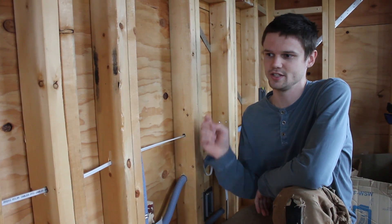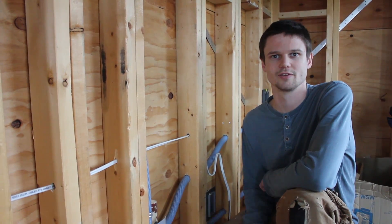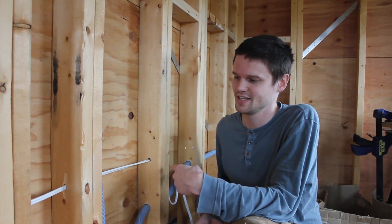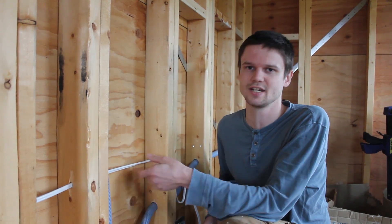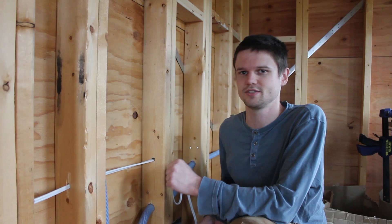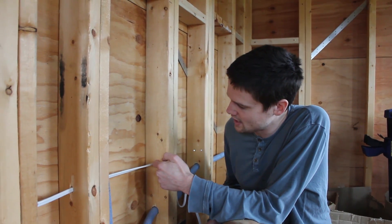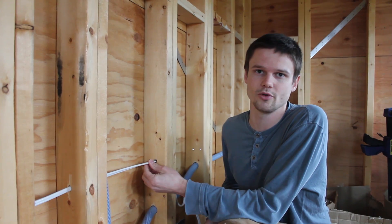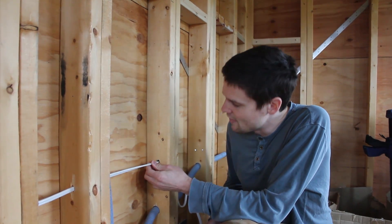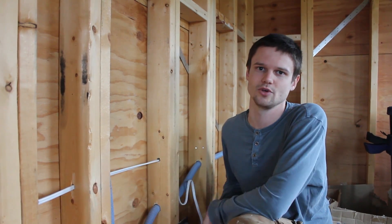Now that we know where all the wiring needs to go, we're preparing the paths the wire will take. I'm drilling out all the paths, and normally I would drill a fairly large hole because things inevitably get added and you want a little extra space. But because we have such a tight grip on the plan, I'm just drilling holes as big as needed for the wiring taking that path. That way we maintain just a little bit of extra structural strength by taking out a little bit less wood.